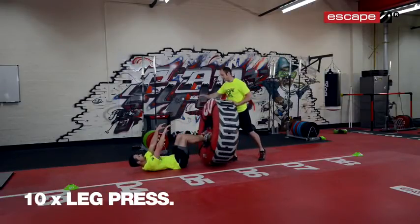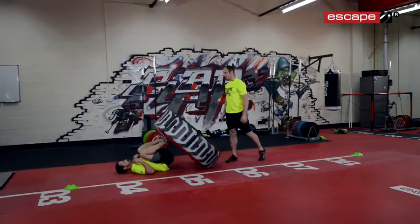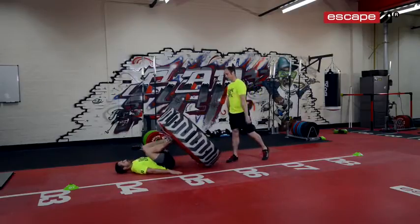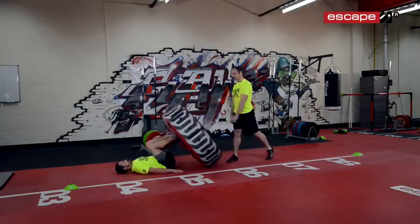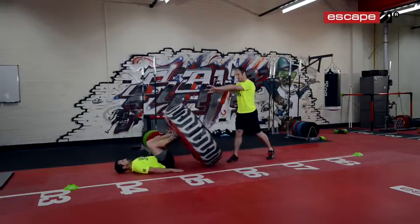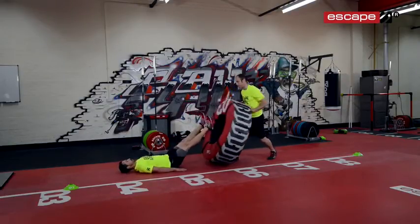For the leg press, the feet are actually going to be up onto the tyre. He's going to catch the tyre and then press it all the way back — you'll see how Andy's extending his knee joint. Because he's got a little bit more strength in his legs, you can actually be a little bit more dynamic with this and make it more plyometric. He's really got to work on the lowering phase as well as the concentric phase as he's pushing the tyre away from him.